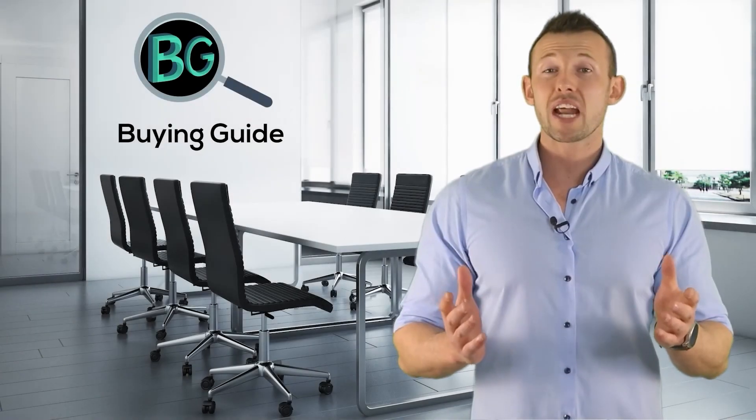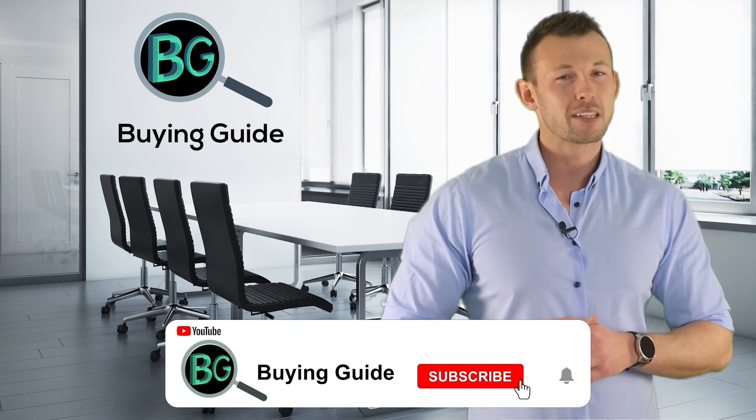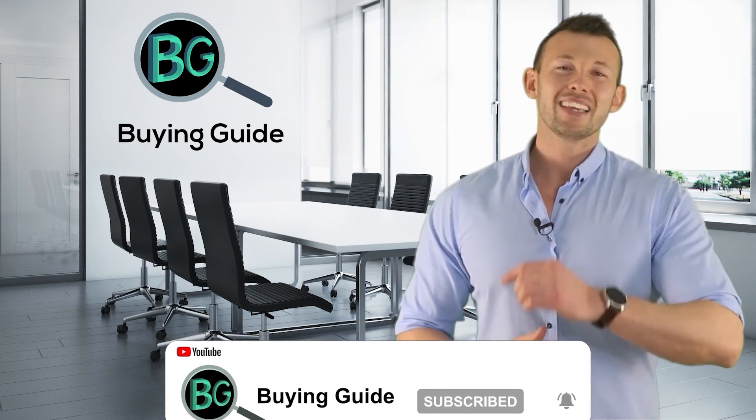If you watched our videos, please don't forget to like and share so that others can benefit from it. For more updates and notifications, please subscribe to our channel by clicking the bell icon.